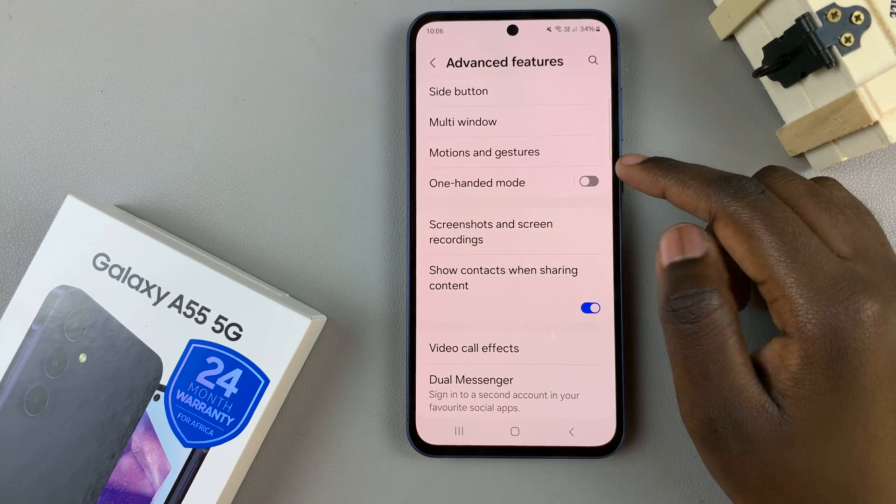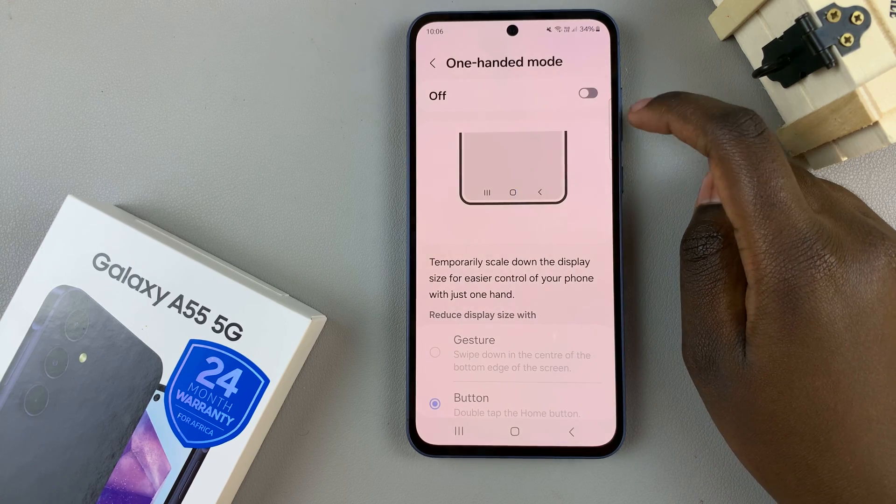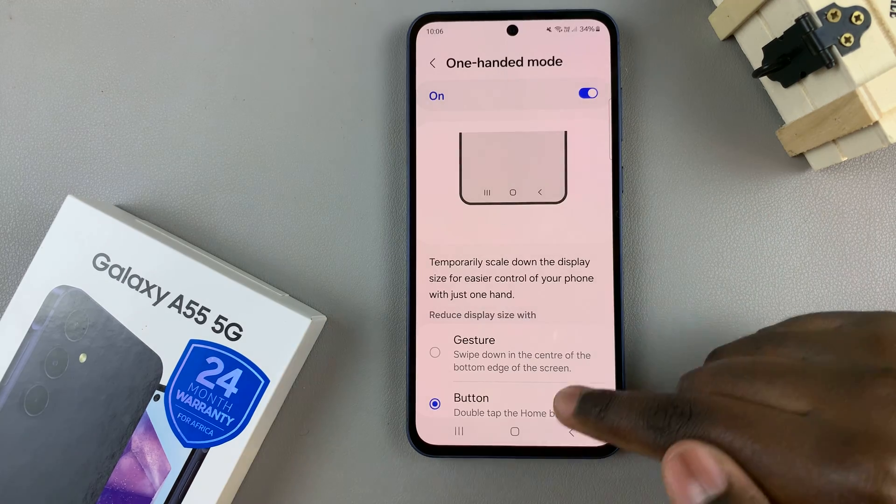From here, tap on One-Handed Mode, and the first option should be to turn it on. Tap on it to turn it on.